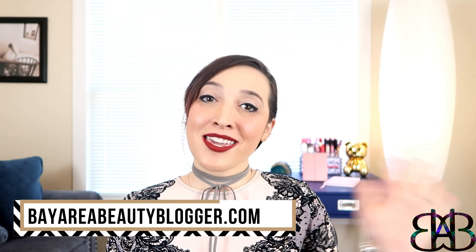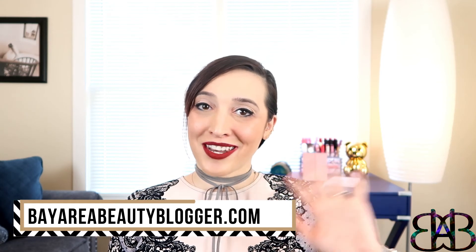Before you go, please be sure to like this video to let me know that you watched and enjoyed it, and also subscribe to my channel so you'll be notified when I post brand new videos every Monday and Friday. You can also check out product picks and written content on my blog bayareabeautyblogger.com. Thank you so much for watching — I will see you in the next video.